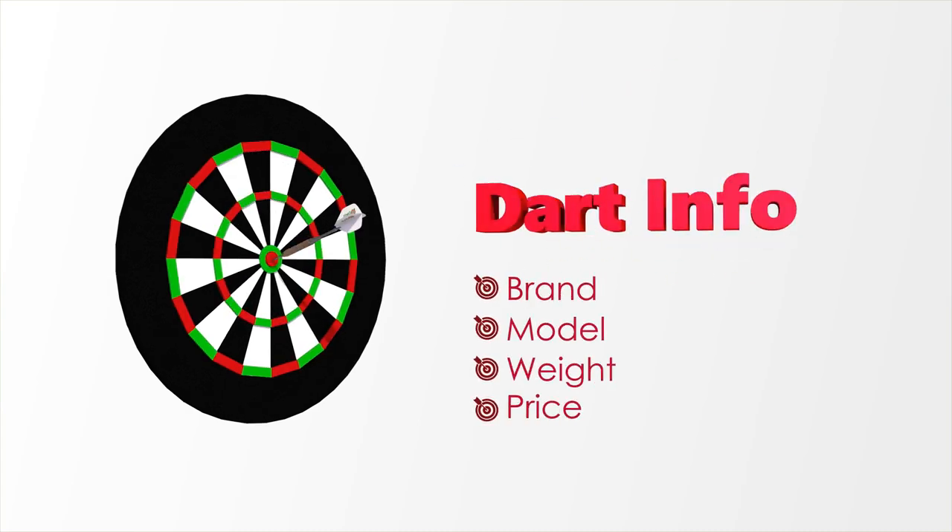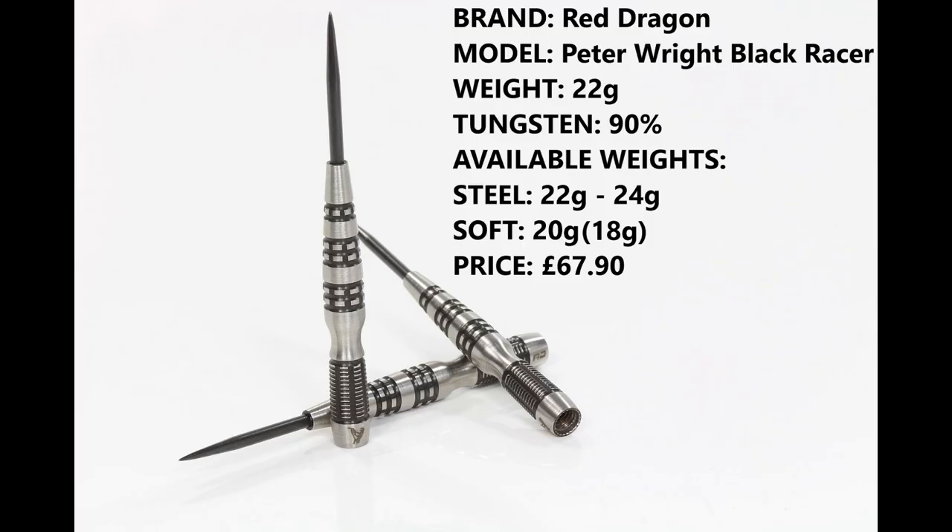Hello darts nuts, welcome to Darts Review Channel. In this video I'm reviewing another set from the Red Dragon 22 range — yes, it's another Peter Wright dart to add to the ever-growing list. This one is the Black Racer. I'm reviewing the 22 gram version, 90% tungsten. They're also available in 24 gram in steel tip, and soft tip sold as 20 gram and 18 gram for the barrel.